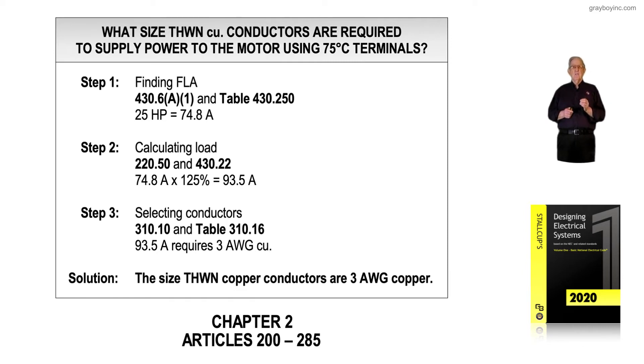Step two: 220.50 again refers us to Article 430. We need the section dealing with percentages used to size conductors times the full load current of the motor. Section 430.22 has such requirements — 125% of 74.8 amps gives us a total of 93.5 amps.